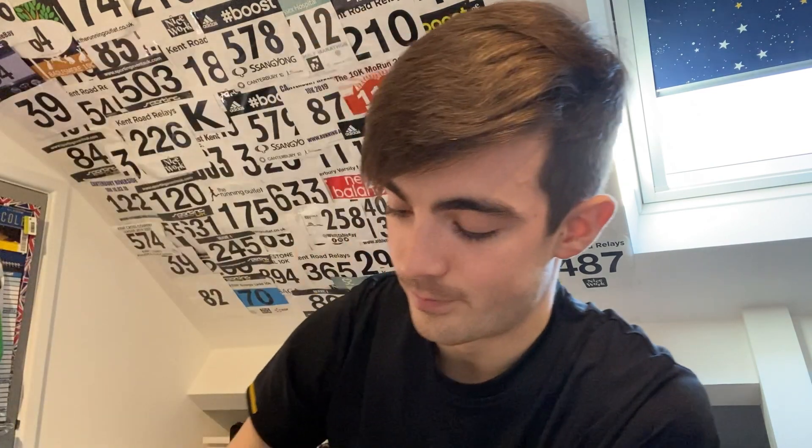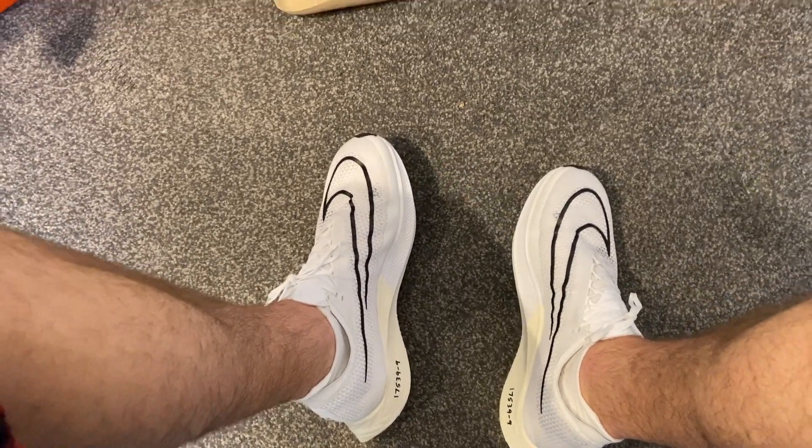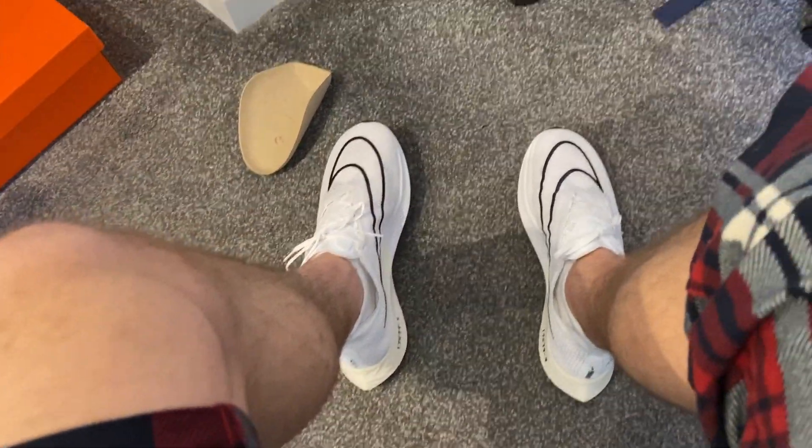Starting with the right foot, I've got nice clean socks on. Initial reaction: it's so comfy. Tying them up - I only had to tie them once and they're comfy. Normally with my Next Percent 2s and Takumi Sen 8s I have to relace them at least three or four times to get a nice lockdown. These fit immaculately first time. I like a half thumb width in my shoe regardless of distance. Now let's get them on both feet - you can see them on my feet now.